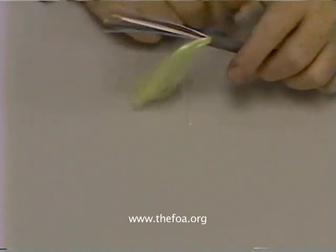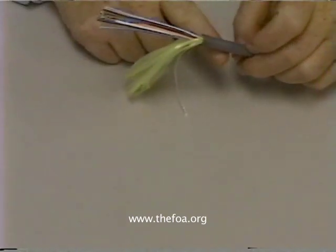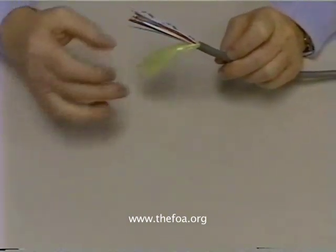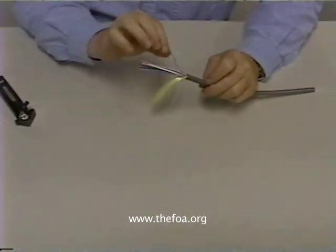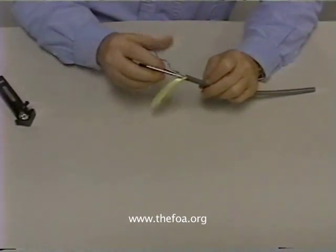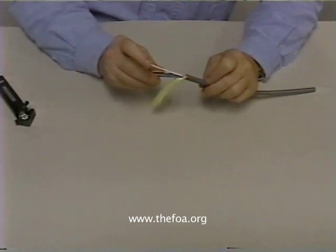So the construction of this cable is quite simple: jacket, ripcord, Kevlar, fibers with binder tape in bundles, and our central strength member.